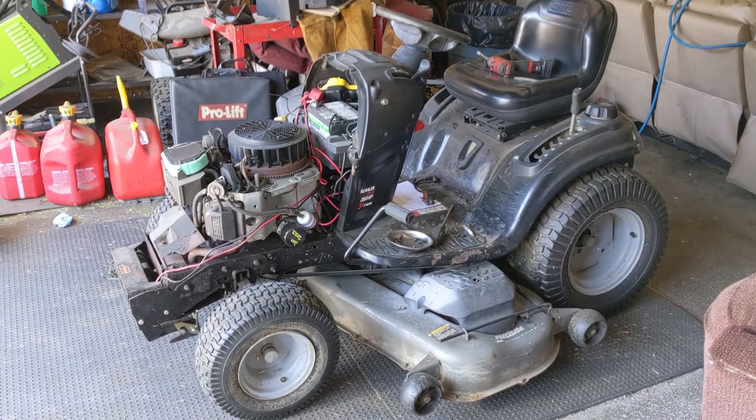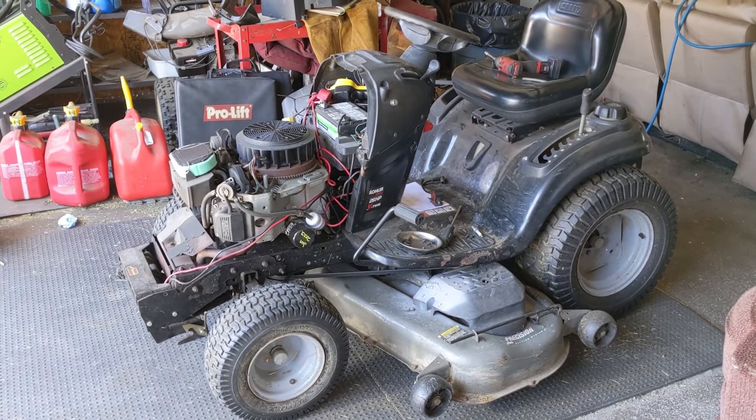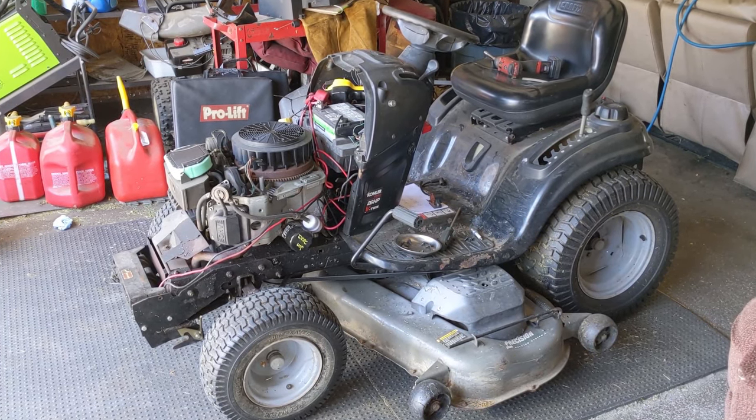Today in the shop I'm working on a Craftsman DGS6500. This is one of Craftsman's older, larger units. It has a 54-inch deck on it with a Kohler 26-horsepower Courage V-Twin engine.